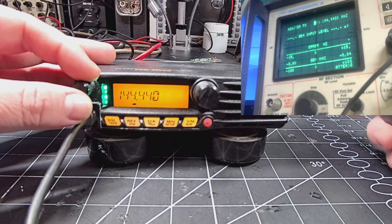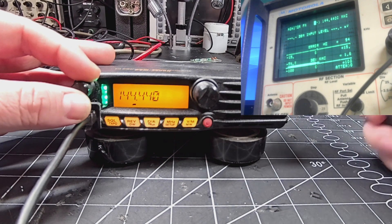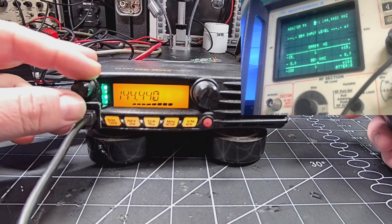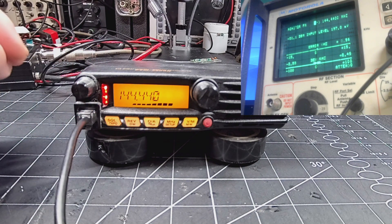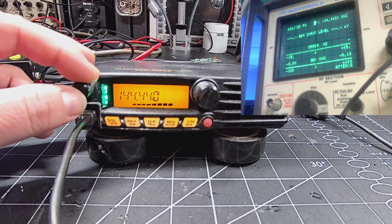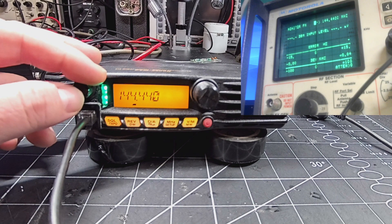We're on high power right now — 197 millivolts, and this is not happy. So something's up. However, I can talk on the repeater and it's picking it up. We're going to open it up and take a look.